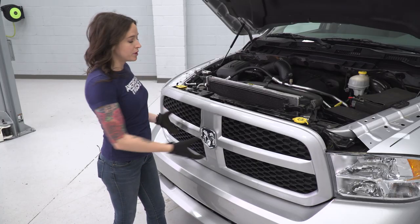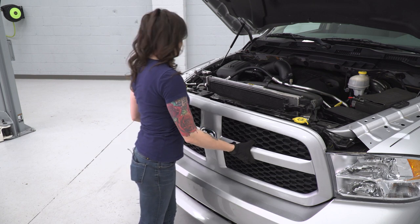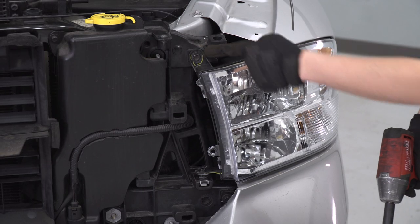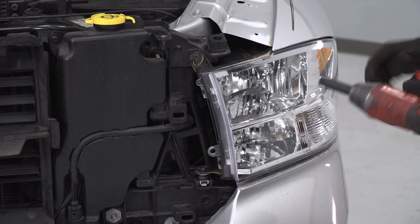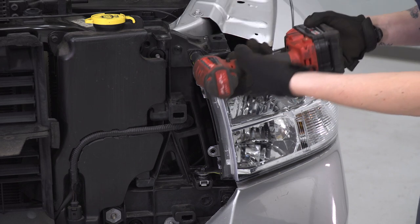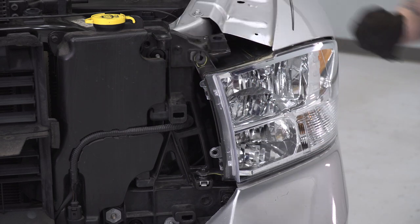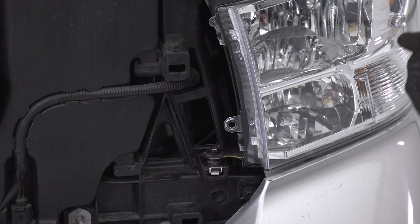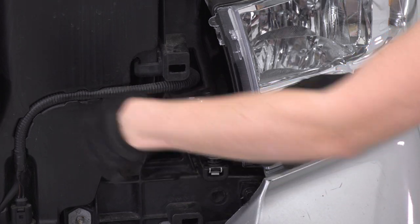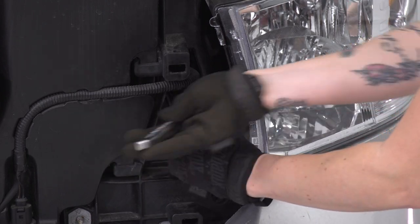Now with your bolts out, you can grab your grille and just pull evenly back towards you to release it. There will be two bolts holding on your headlight on the front — go ahead and get those removed with a 10-millimeter socket. This bottom one is a little bit farther in on the truck, so you may need a ratchet for this. Still a 10-millimeter socket, go ahead and get it removed.